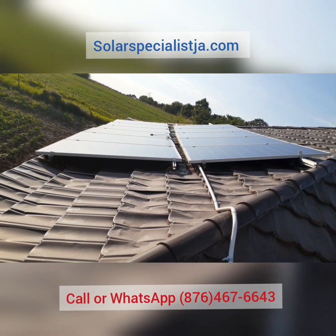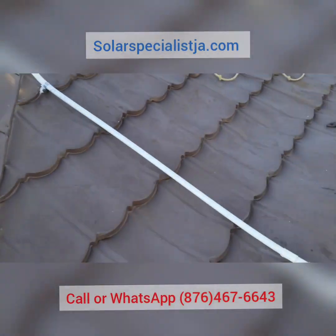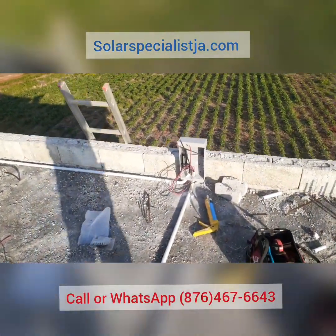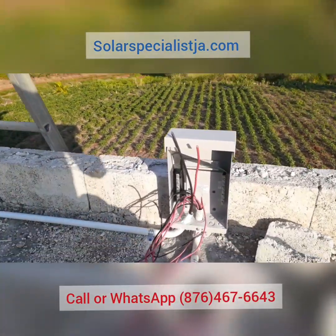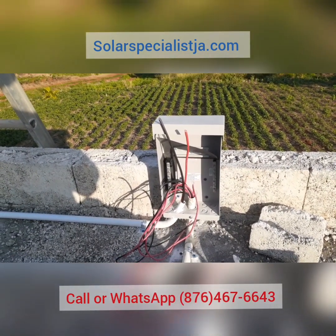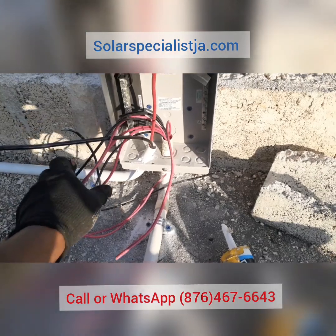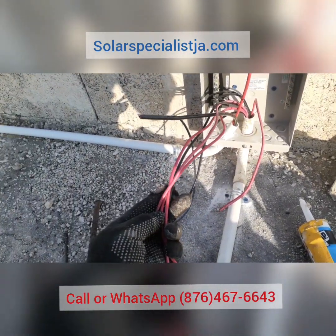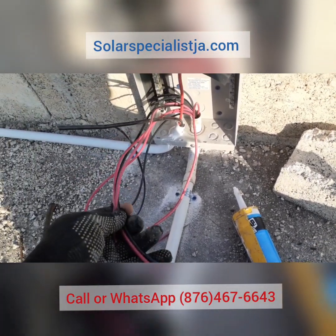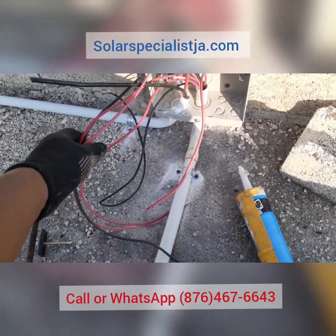We're in the process of getting this thing rectified. As you can see, we run our main line and this line was not protected, so we went ahead and installed a six-way DC panel combiner box from Midnight Solar. In our combiner box, these smaller wires are designated to each string — these smaller wires are 10 AWG DC wires, so we have four reds and four blacks.